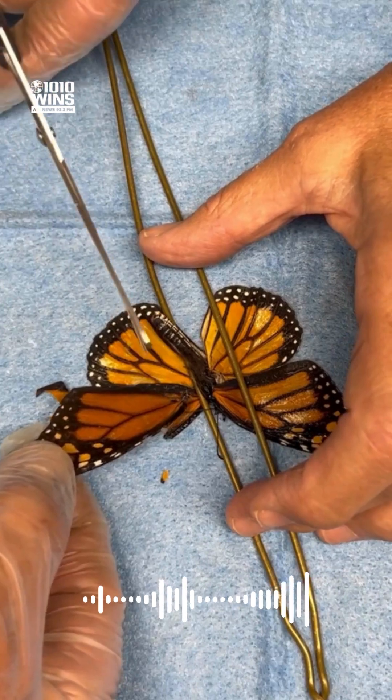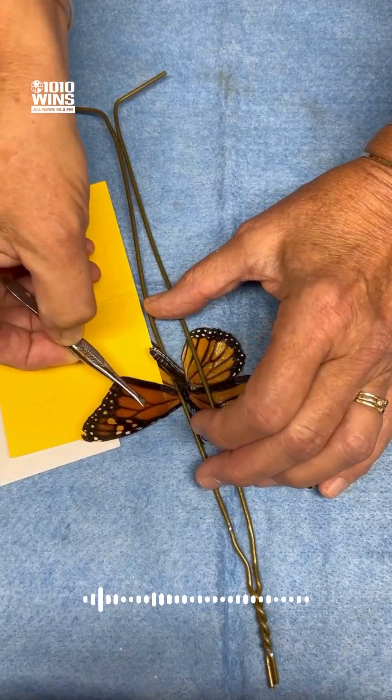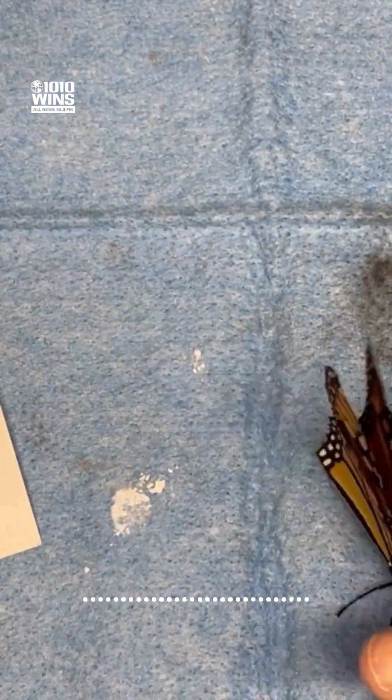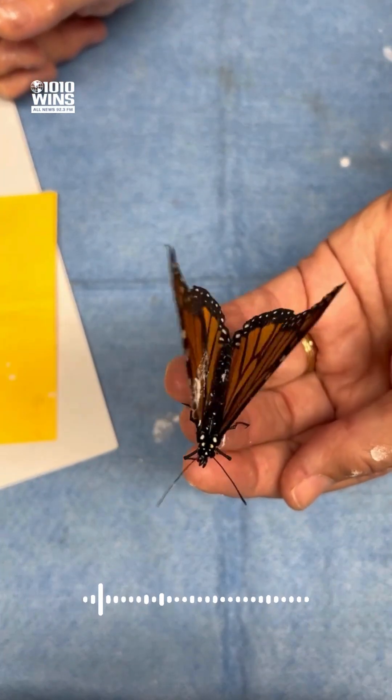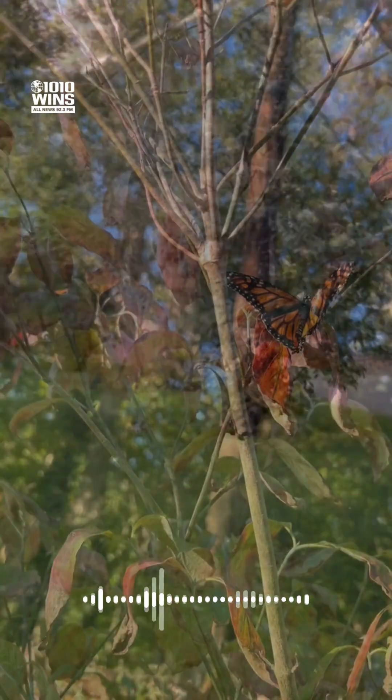So exciting. She posted the now viral video on how she used a deceased butterfly's wing to give the monarch a new wing. Very carefully put the glue on both sides of its wing, pressed it down. And off the butterfly went. It was a truly magical moment.